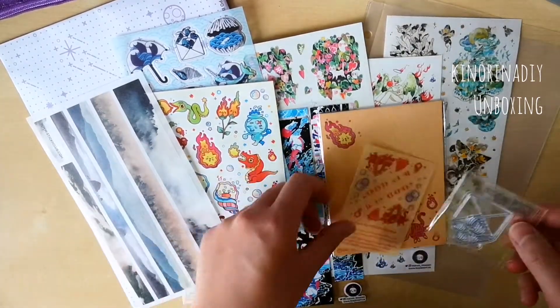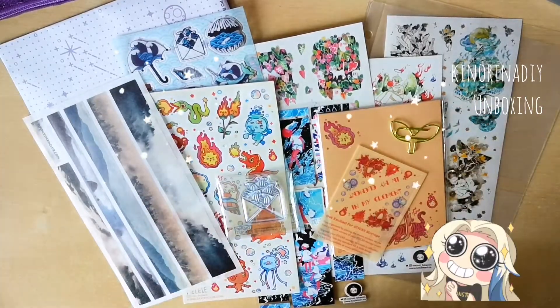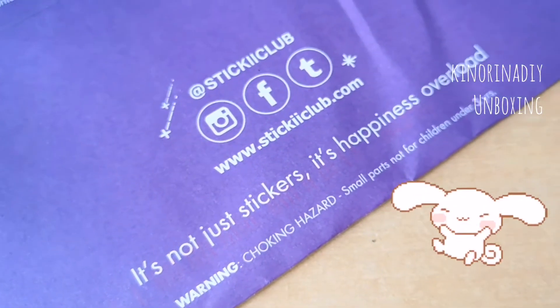I really hope you guys enjoyed watching me open this package and got the joy I did from opening it all up. Thanks for watching. Bye!